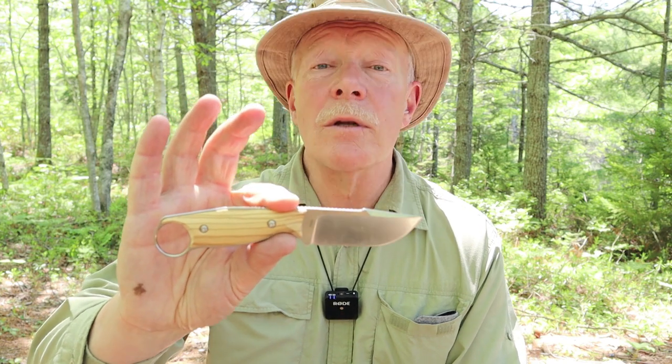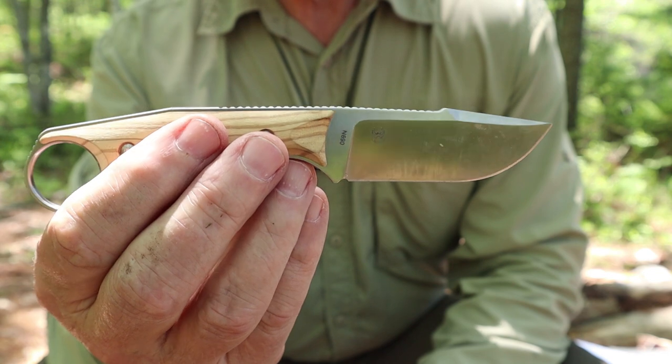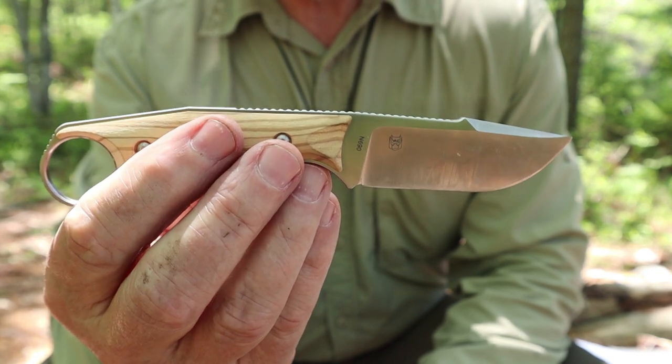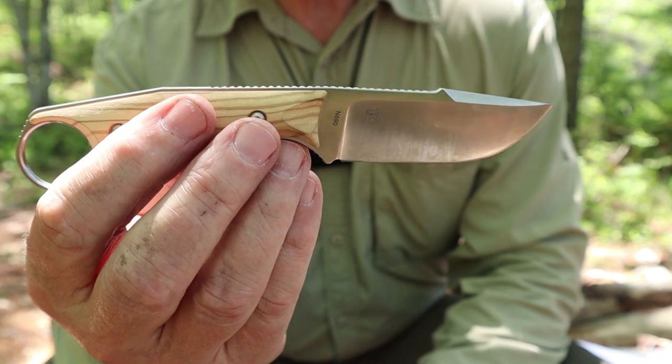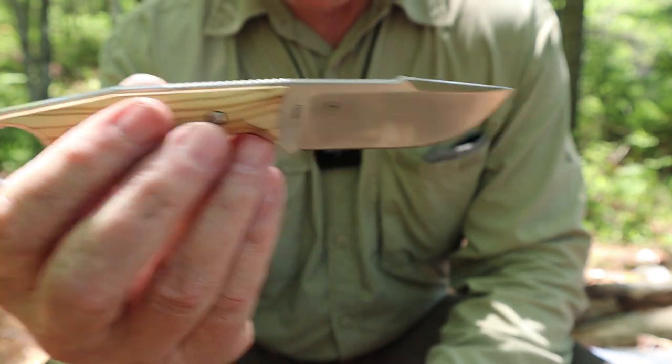We're going to close in on the knife. I'm going to go through the specifications and the design. There's not a lot of testing or demonstration I can do for it, but I will talk about my experiences with it. Just before we go into the details of the Real Steel Farrier, I thought I'd share the sheath that it came with because I do have a few comments on that, and then we'll move on and focus on the knife.